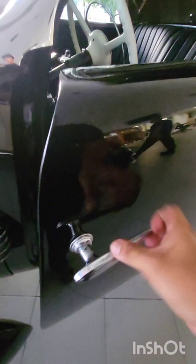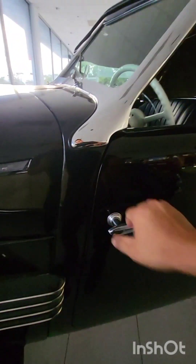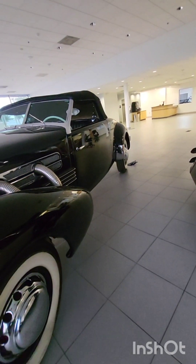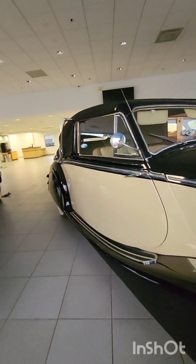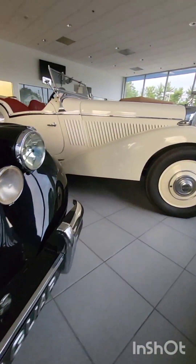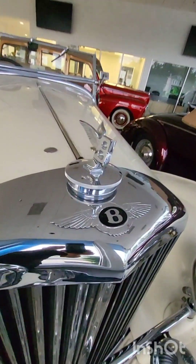Would you whip this? Look, this is right-hand drive. This is worth some serious money right here. This one right here — this is probably worth close to the middle. Oh, nice.